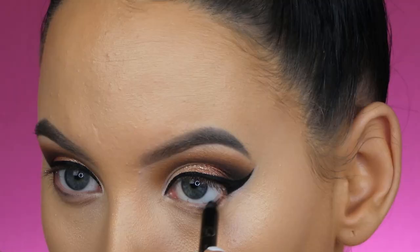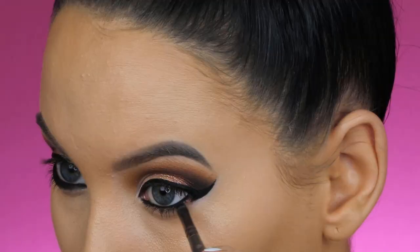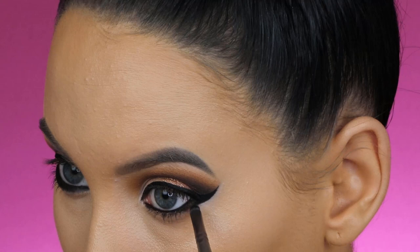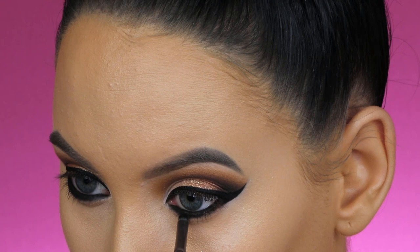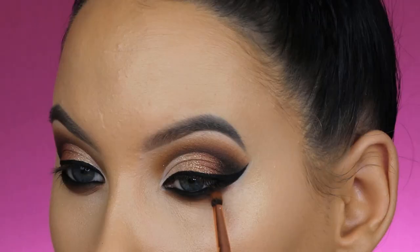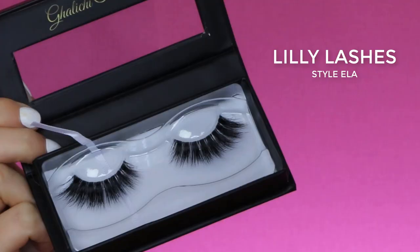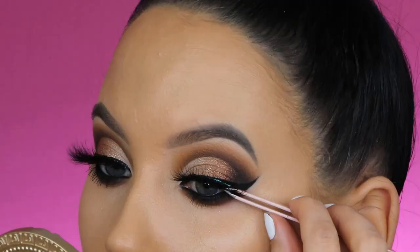Now let's finish the eyes. I'm using the Sigma Longwear Eye Pencil to make my waterline smoky and black, also tight-lining my upper lashes. Then I'm pressing a matte black shade right underneath the lower lash line and on top of the waterline to connect the black eyeshadow below the eyes with the eye pencil — I don't want any skin showing in between. Then I blend Cray-Cray all the way underneath the lower lash line to smoke it out.